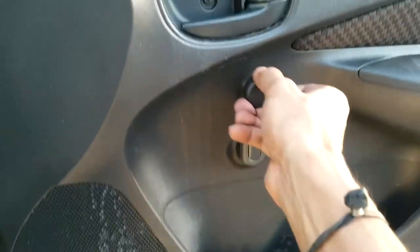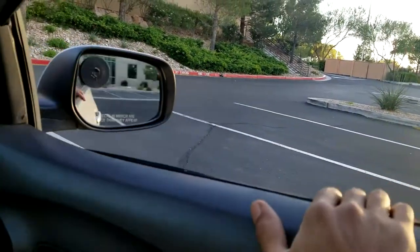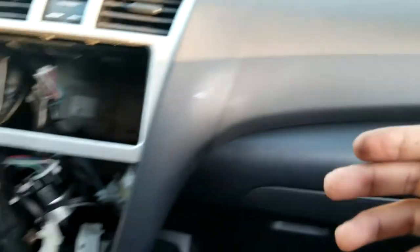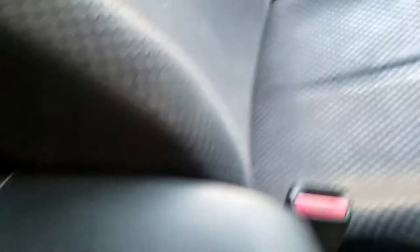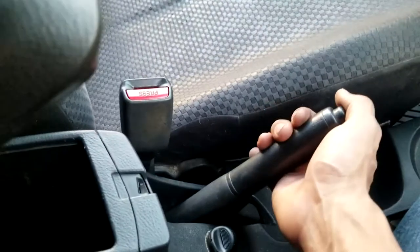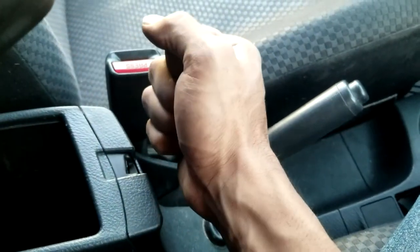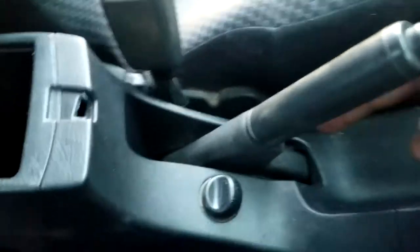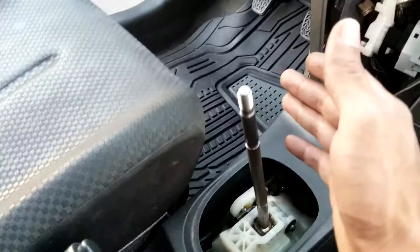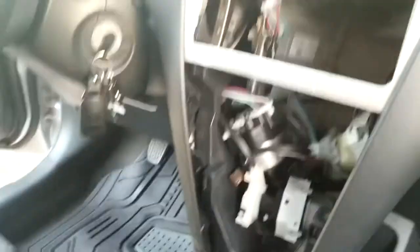When you roll up this window, there is no window — it's actually broken. Apparently someone vandalized the car, broke the window, got into it, and tore the radio out. The e-brake was also way off; I used to have to pull it all the way up and it still wouldn't hold, so I went under and adjusted that. There is also no boot or gear shift knob for the car.